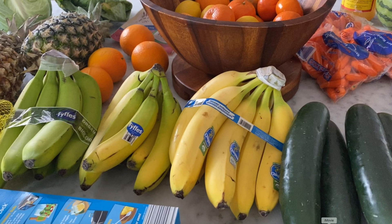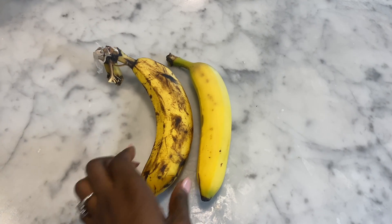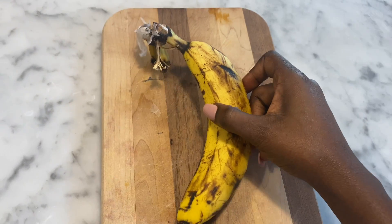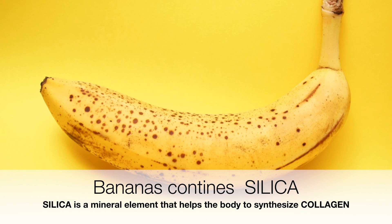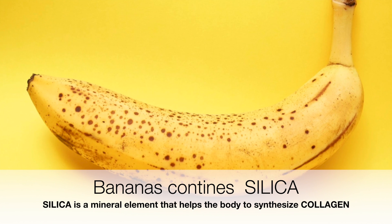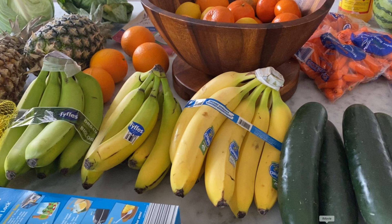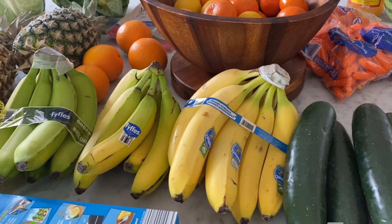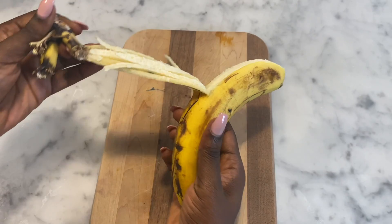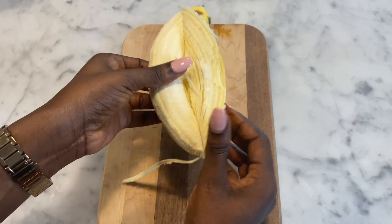For the double hair growth recipe with banana, here are the things you're going to need. First we need some bananas, and I have heard that the more ripe the banana is the better, so we're going to use the ripe one. Bananas contain silica, which is a mineral element that helps your body synthesize or create collagen, which helps make your hair stronger and thicker. Bananas also have antimicrobial properties that can help heal flaky and dry scalp.